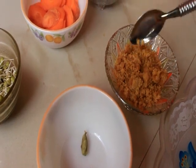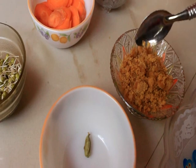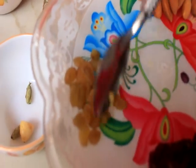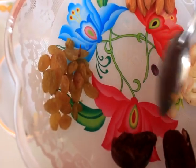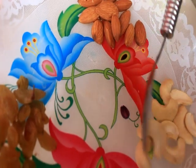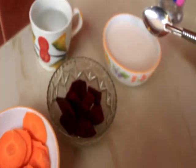We will put it all in a bowl. We will put the onions in the bowl. 1 spoon of rice, 1 spoon of flour. We will put some thick.